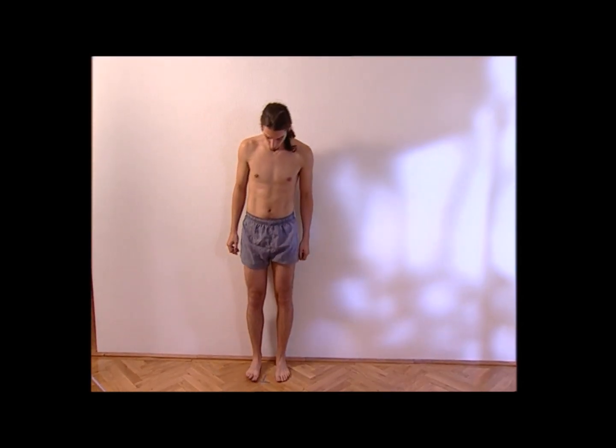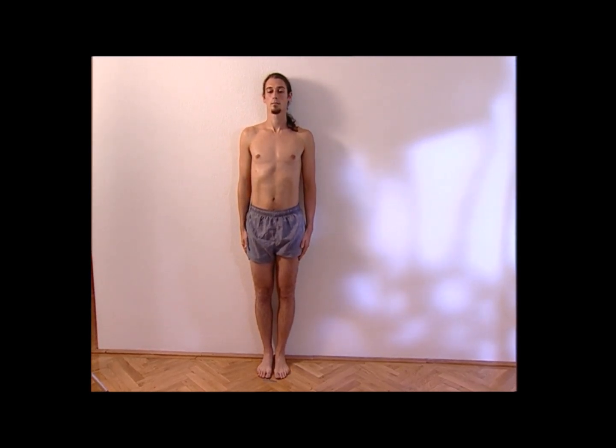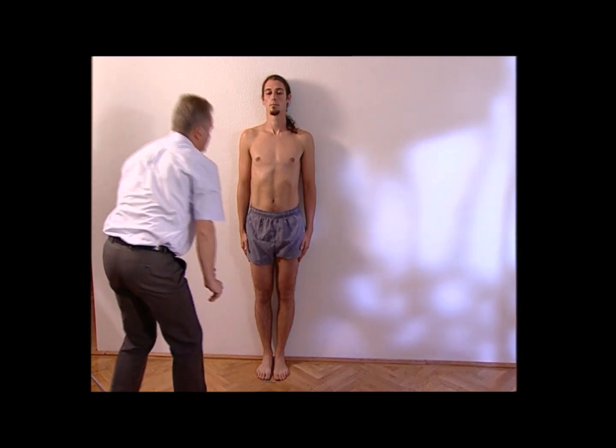Please stand here against the wall so that your back and head touch it. Please hold your body and arms as a soldier at attention. Now I'll draw a mark on the thigh at the end of the longest finger — this is of course the third finger.